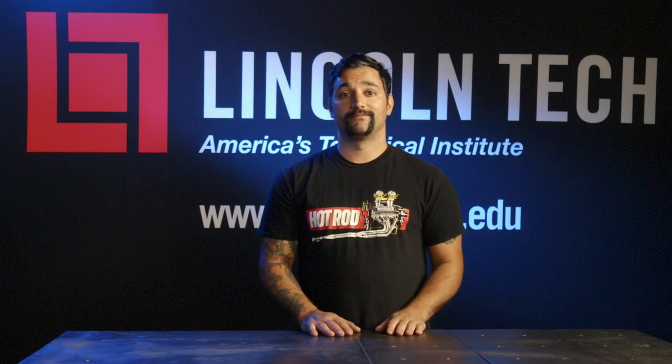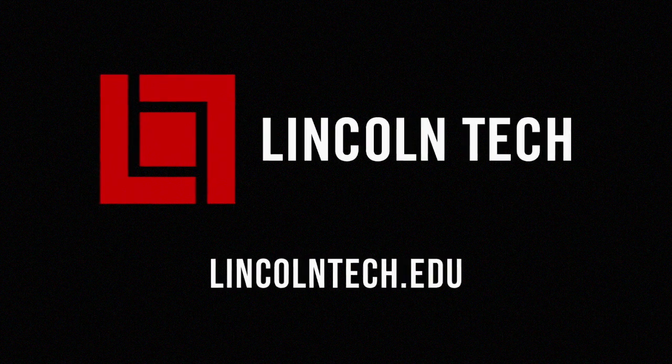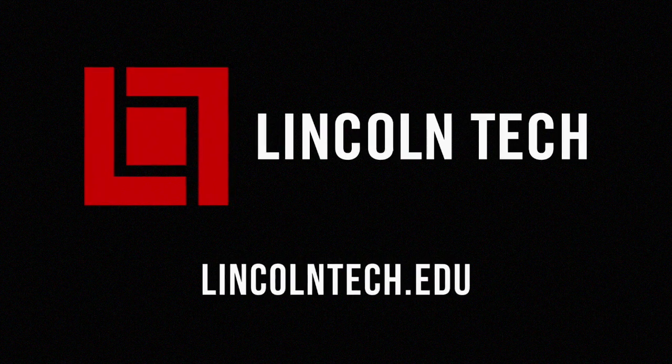So now we've got drop knuckles all figured out. Let's get back to the shop. Lincoln Tech can teach you how to have a career working with cars. See LincolnTech.edu.